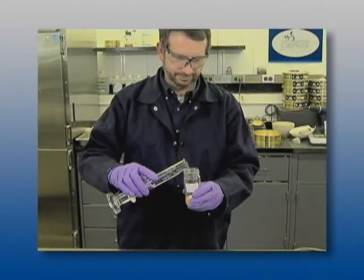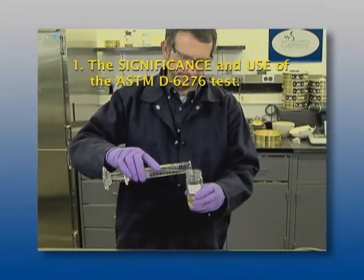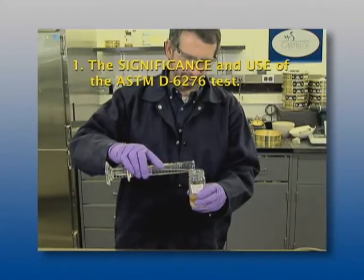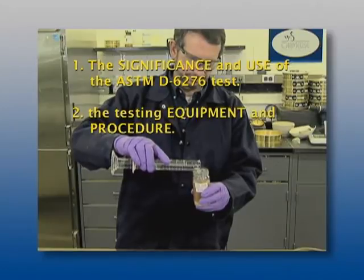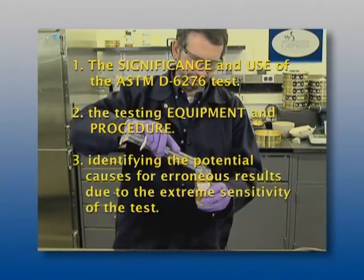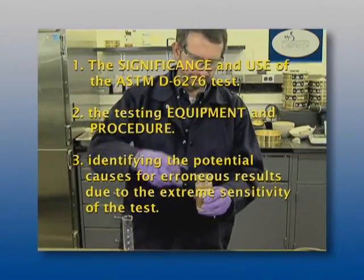Overall, this video presentation will cover three basic principles of the testing method: the significance and use of the ASTM D6276 test, the testing equipment and procedure, and identifying the potential causes for erroneous results due to the extreme sensitivity of the test.